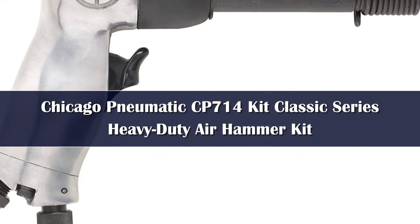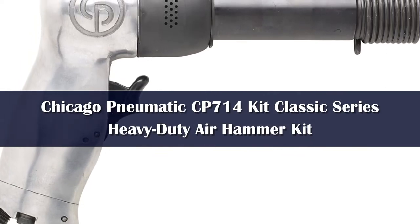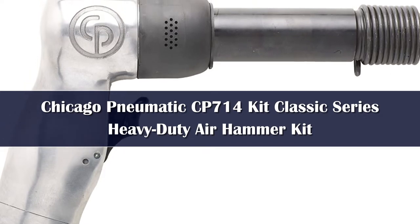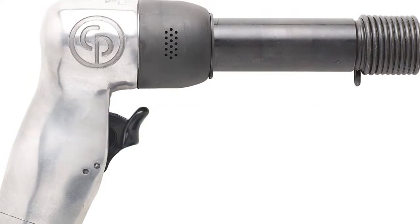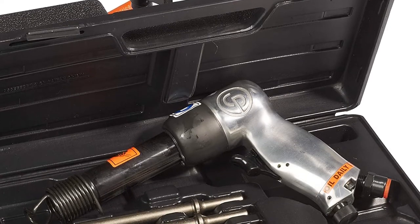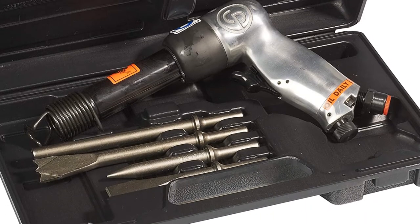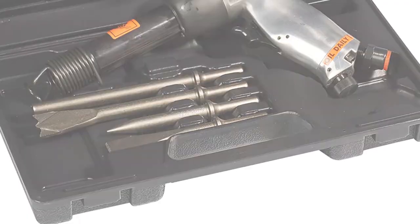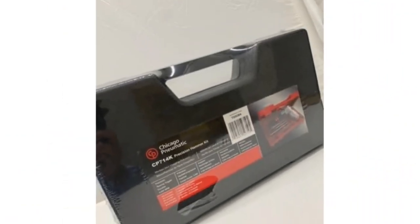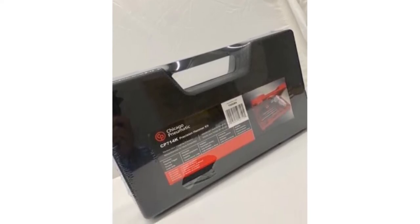Number 5. This Chicago Pneumatic Air Hammer Kit is known for its ability to tackle heavy-duty tasks like removing metal body panels or its bolt shearing capabilities. This tool is also great for automotive work since it's light and has a balance trigger that allows users to control the power output, making it easy to control. The biggest drawback is that the barrel is too narrow for a quick-release tool holder, but it does come with a case, four chisels, and a one-year warranty.